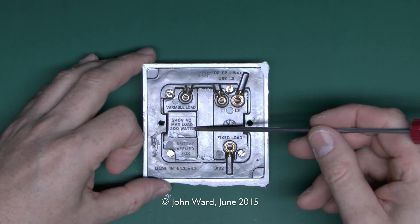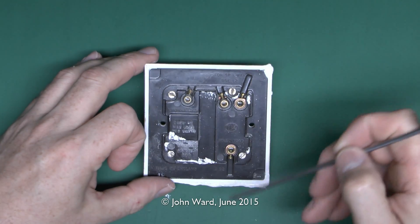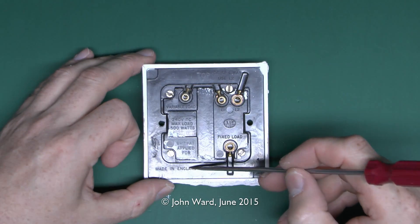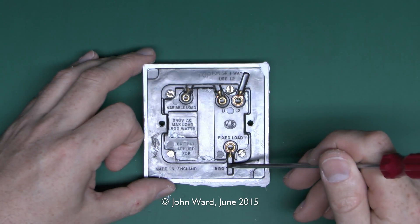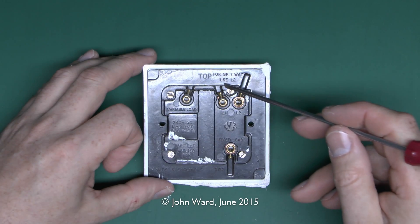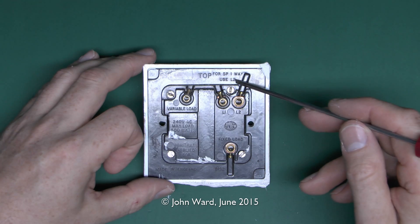This one is rated to a maximum of 500 watts, so that's pretty substantial. It's made in England, as most MK stuff was at one time and a fair amount still is. It's number 8192. At the top where it says 'top' it's just a note about which terminal to use for the single pole connection — that would be L2.